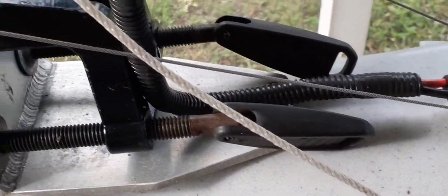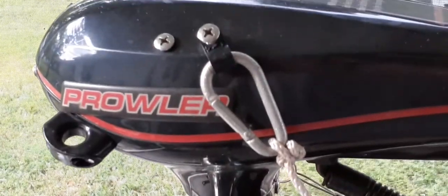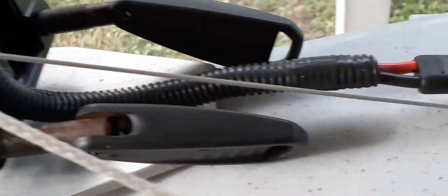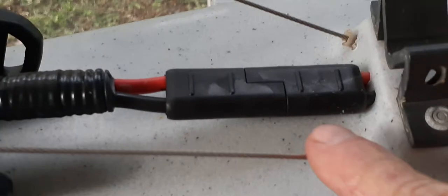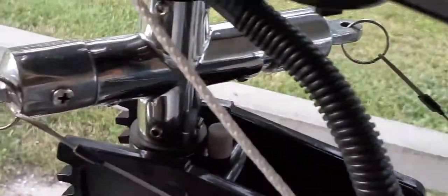I'm back with my kayak and I wanted to go over the motor lift with you and show you how I've got it upgraded a little more. These are my steering cables right here and they run up here to my steering connection — I've got a key ring and a four-way.